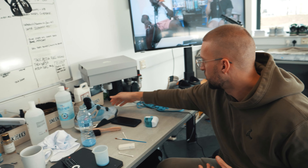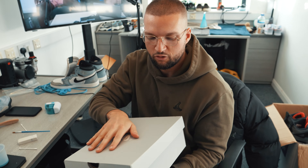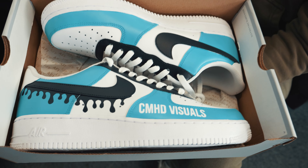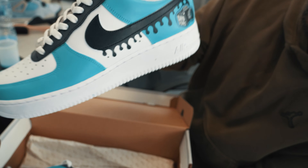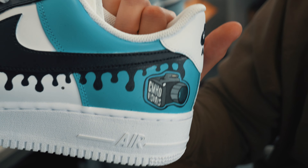I had them ready for you, I know you're coming. This is for you, my friend. Thank you, man. Oh my god, look at that. Custom pair - I even got the logo on this one for you. That's looking clean.